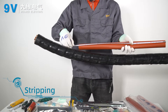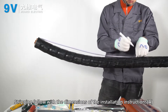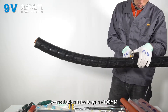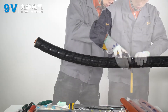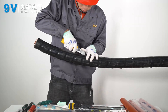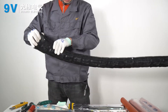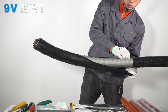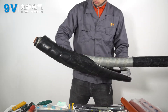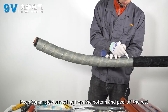Stripping. Strip following the dimensions of the installation instructions, where A equals installation tube length plus 100 millimeters. Keep 30 millimeters of steel armoring from the bottom and peel off the rest.